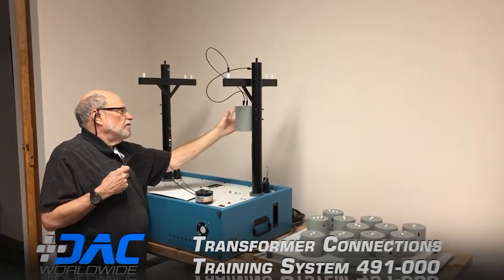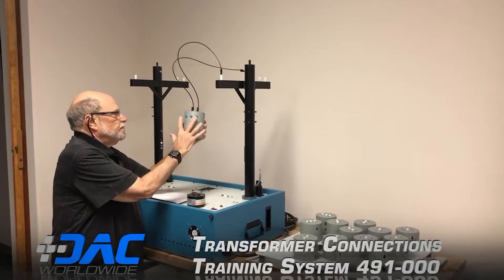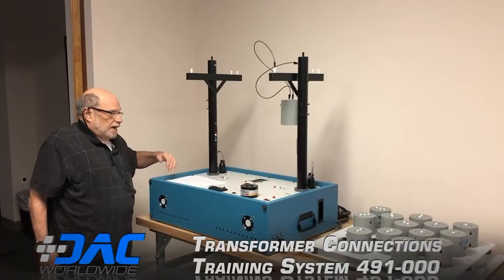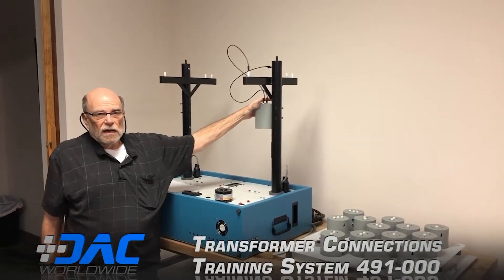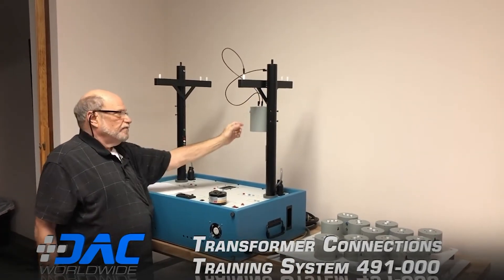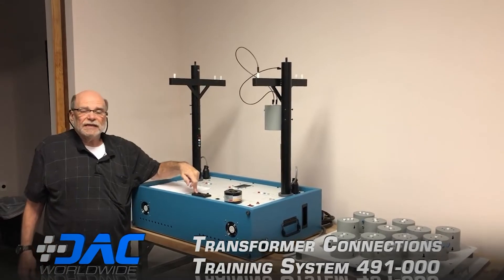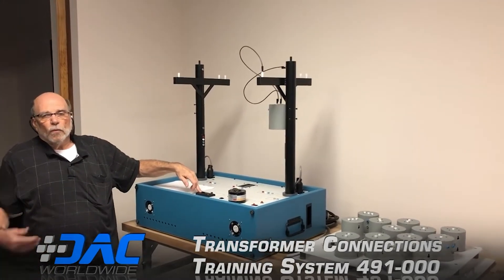This is the 240 configuration — with the common center tap, so it's 120 here, 120 to here, and 240 there. When set up for 2,400 volts in, the actual voltage appearing here is only 24 volts. The output is 2.4 volts, with the center tap at 1.2 volts. The meter has been modified to read 100 times the actual voltage.